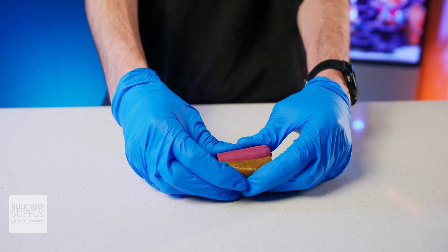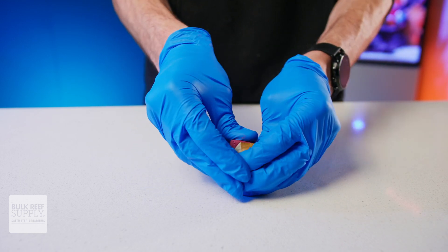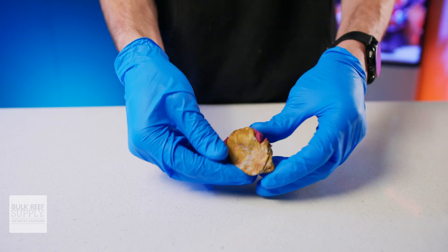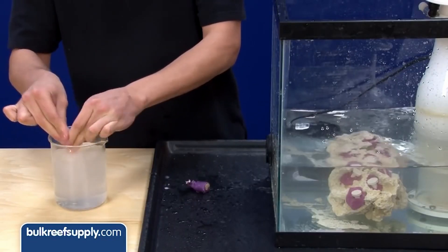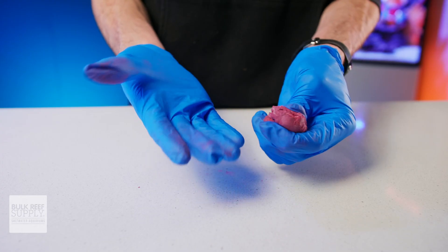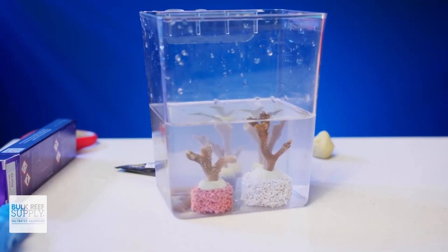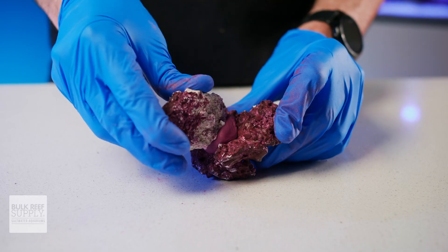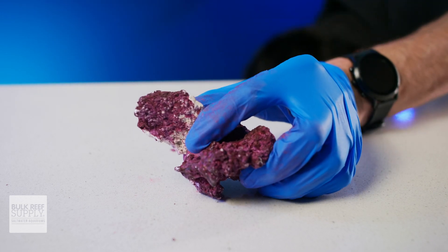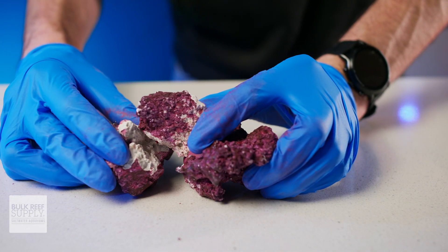Standard two-part epoxy can be pretty tough to knead together, which can be tiring for the hands and hard on the fingers. If your fingers are wet — which they often are working with frags — two-part epoxy has a tendency to become grainy and fall apart when you're trying to mix it. Plus, it leaves all this residue on your hands, many of them will cause the water to go cloudy, cause your skimmer to overflow, and take quite a while to fully cure, meaning you're going to need to support that coral or rock while you wait for it to firm up, which can be like 12 hours.